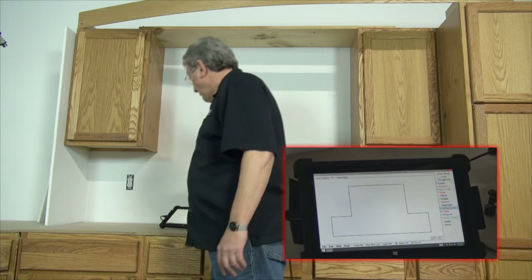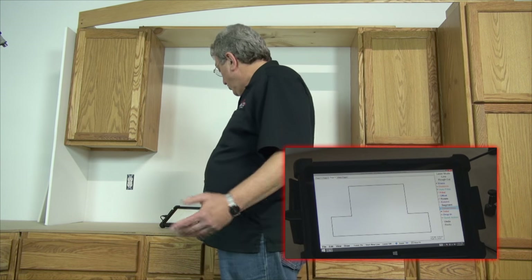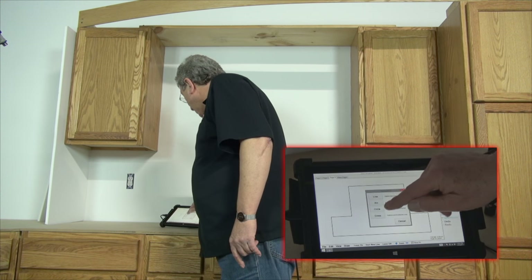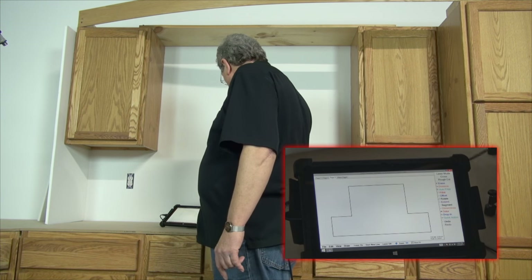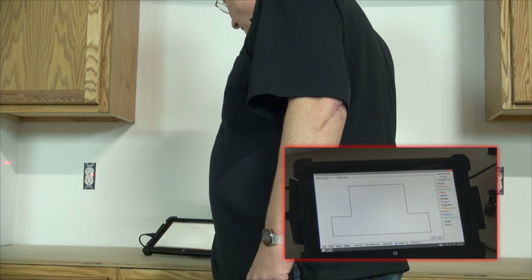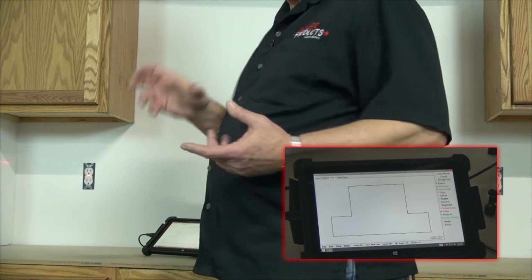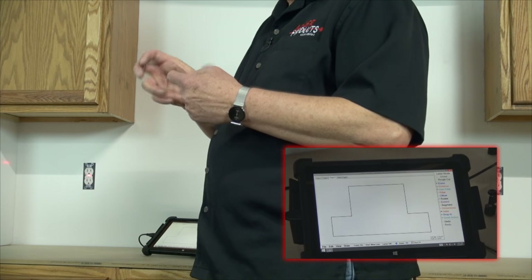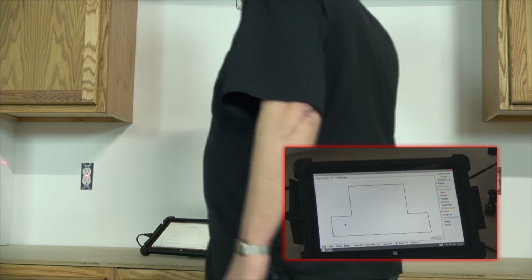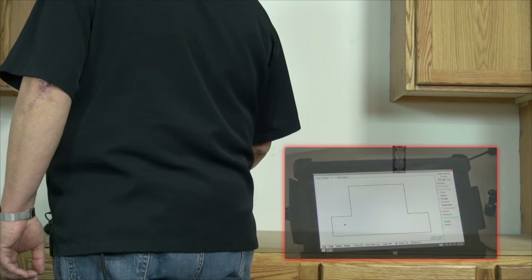Now we have two outlets here — these have to be cut out of the stone. I'm going to go to laser mode and switch to cross. I'll go over here and put a cross on the center screw of that outlet. Generally when you're shooting an outlet, if it's crooked, the center screw is usually in the middle. I tap that for a cross there, and come over and tap another one over here.